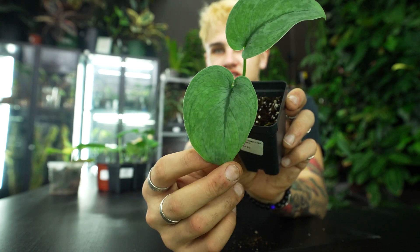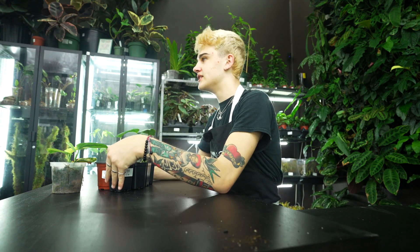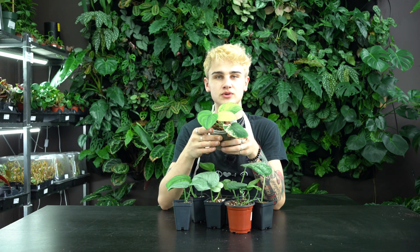Growing this guy in my personal collection has been a lot of fun. When these guys are happy, they grow like crazy. You want to give them temperatures in the high 60s to low 70s, and then a little bit of extra humidity — especially if you're looking to have them shingle, as that extra humidity is going to help promote aerial root growth.